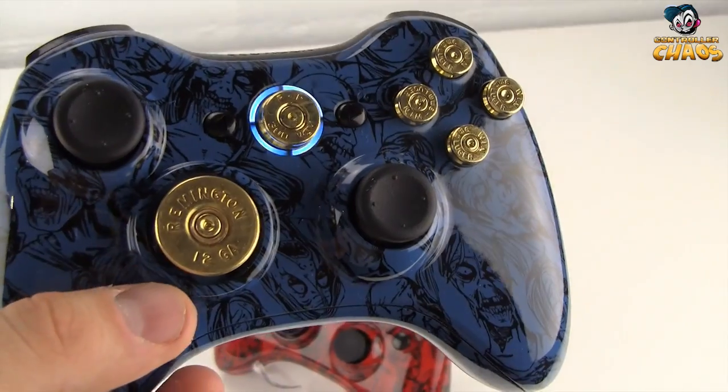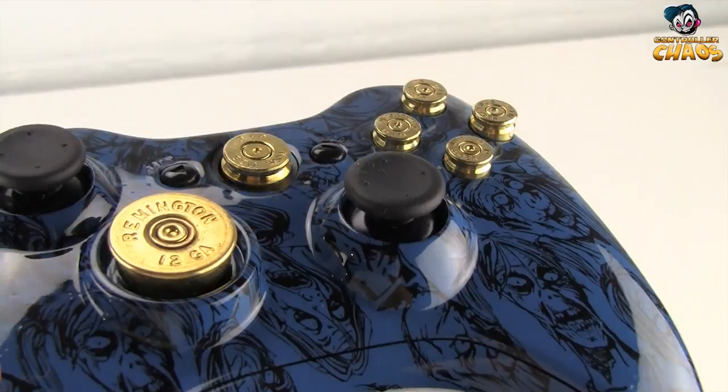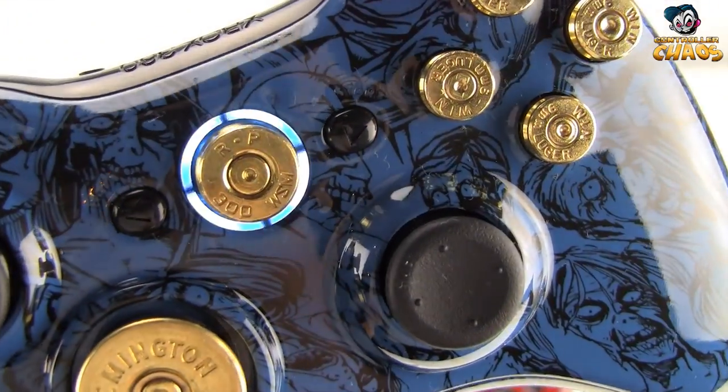This one also has our bullet D-pad, bullet guide button, and bullet buttons, which are a pretty awesome add-on. This one also has our blue LED installed.